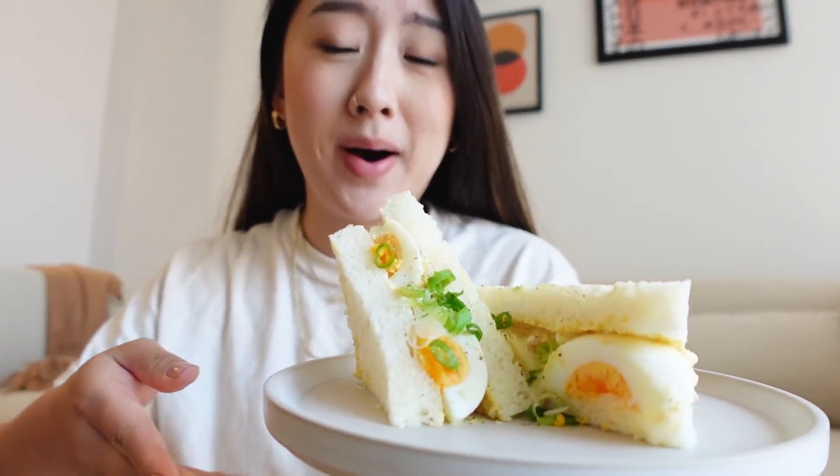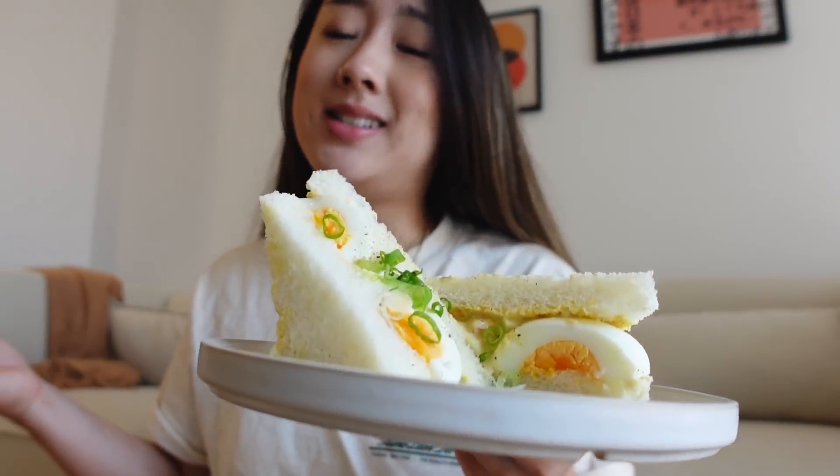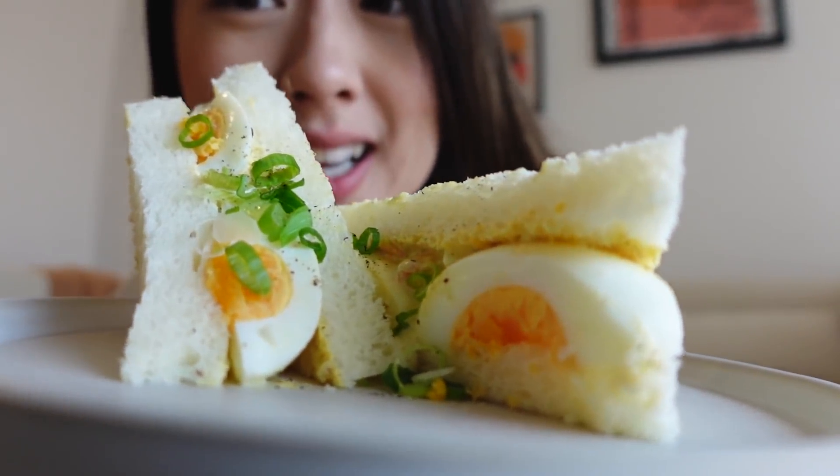I'm going to inhale this — this looks so freaking bomb. It's my first time making it. They usually cut the sandwich in thirds horizontally but I always eat my sandwiches diagonally, so I had to keep it consistent. But look at that — I'm so excited. This bread is fire. This is the best breakfast ever!